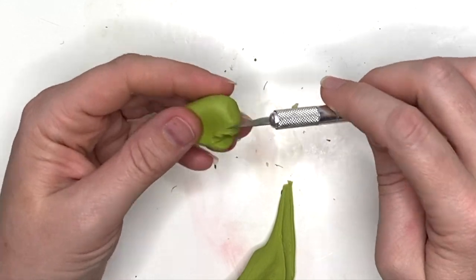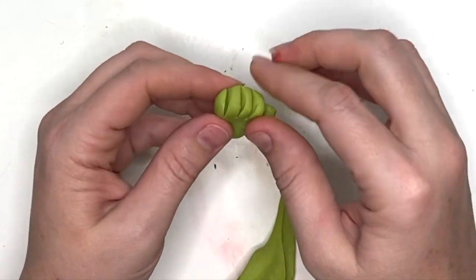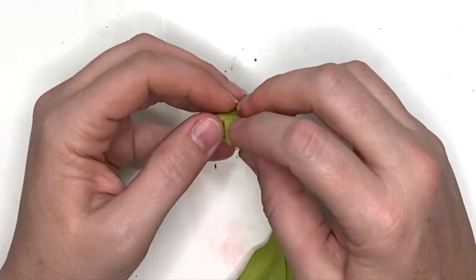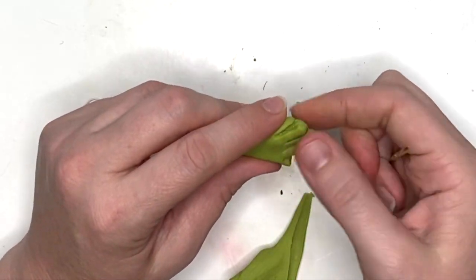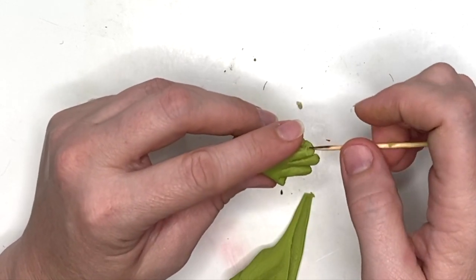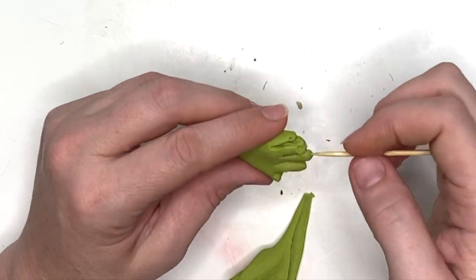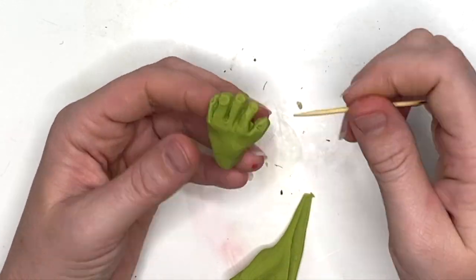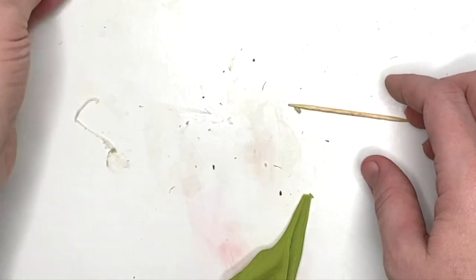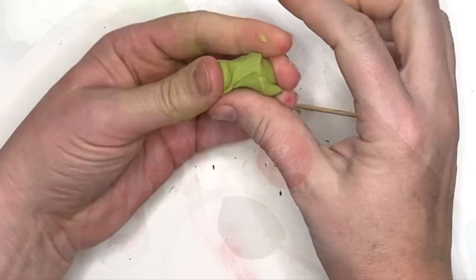I'm also going to make the hands here, the exact same way as I did the toes, just making them smaller. Using that toothpick, I'm going to push it in so the fingers stick out more and become longer. Then I'm going to use the same method to make the fingernails — they're way longer only because I pushed it in with the toothpick. Then repeat that for the second hand.